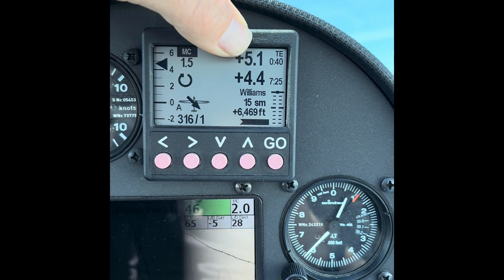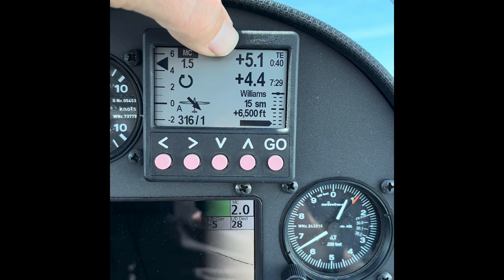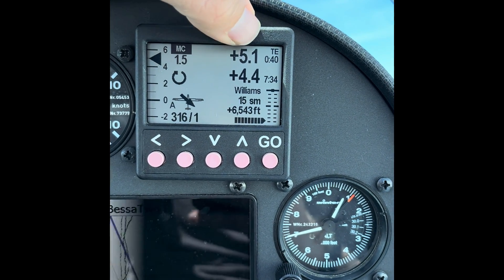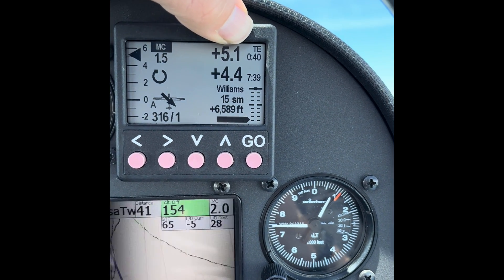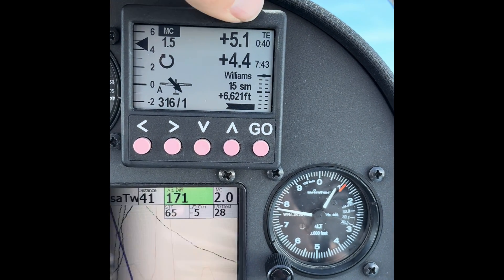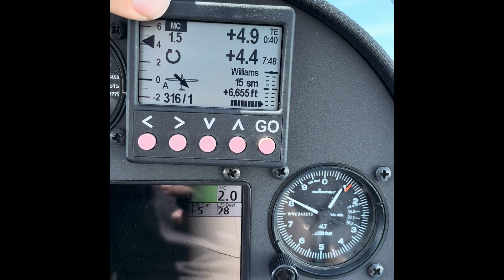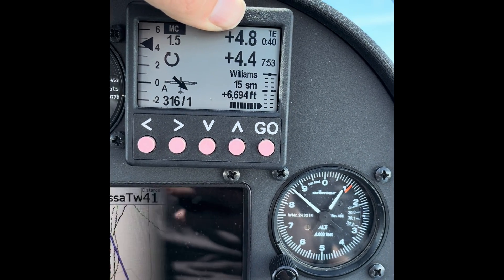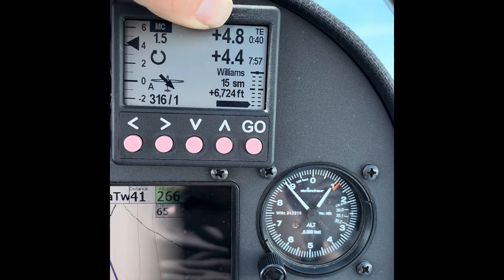See the timing. Normally the thermal assistant average would be over whatever our rate of turn is. But because we haven't done a full 360 yet, it's based on 40 seconds because that's the maximum average time we want. If we did a 360 at a turn rate of, say, 23 seconds, that's what the top average would be — our last one turn. But because we forced it into climb mode, our average is going up. See — our average dropped to 4.8, so our average is dropping. We want to turn back the other direction.